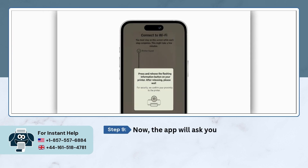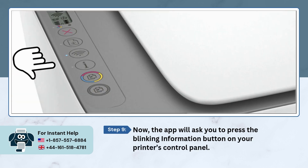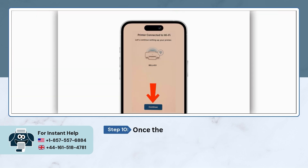Now the app will ask you to press the blinking information button on your printer's control panel. Once the printer connects to Wi-Fi, tap on the Continue button.